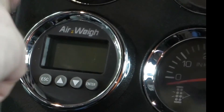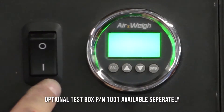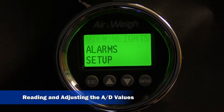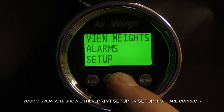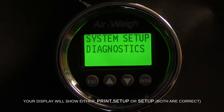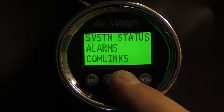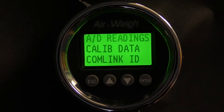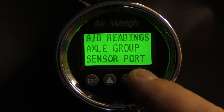Verify that your sensor is displaying properly by checking the AD readings in the cab or on your test box. To navigate to the AD screen for load max scale displays, press the escape button until the view weights flashes. Arrow down to setup and press enter. Arrow down to diagnostics and press enter. Arrow down to comlinks and press enter. Select AD readings and press enter. Select axle group and press enter.